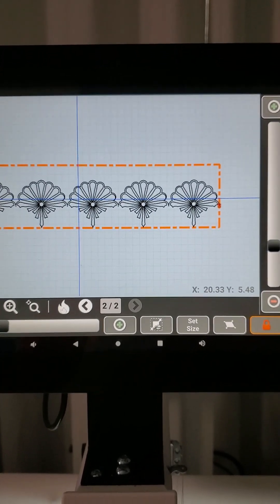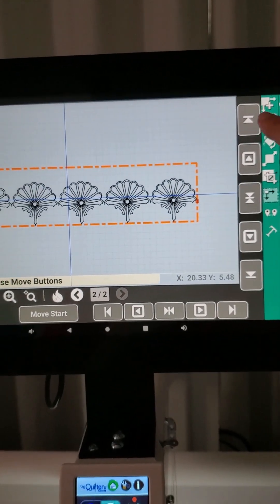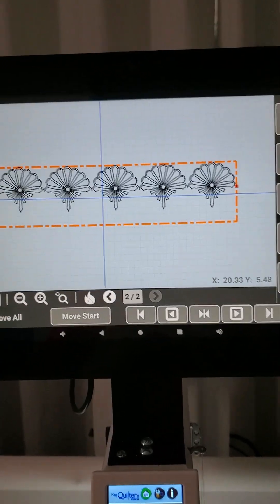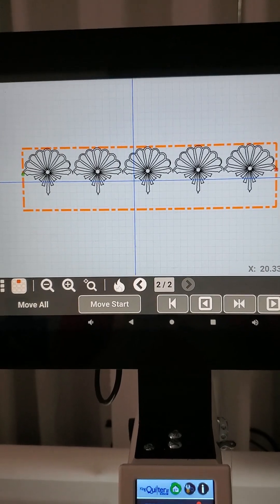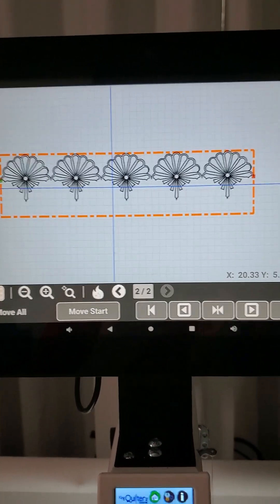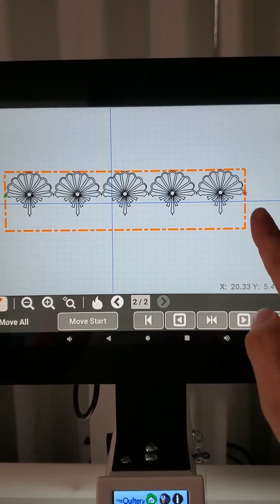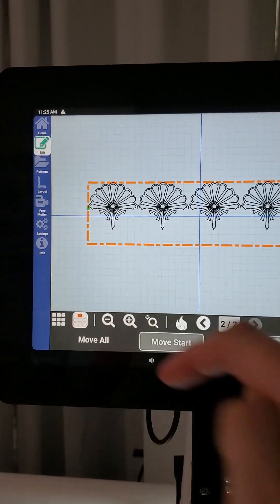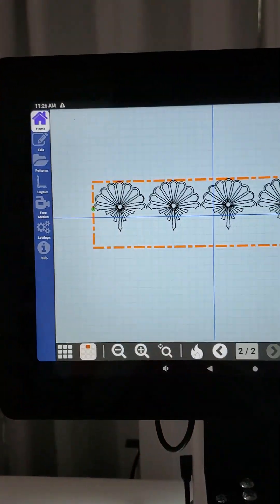I'm going to hit my Move button — the quickest way to do that is to hit the 'move the design to the top of our box' button right here. When I hit that, my whole design moved to the top of my quilt area. So we are ready to stitch this out now. We're going to stitch out this row and then when we go to our nesting feature, we'll stitch out our second row and be able to offset our design to fill in all of those little spaces.